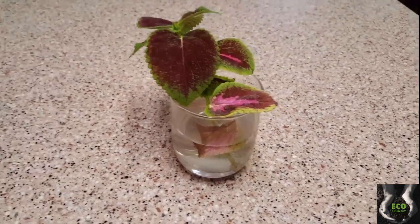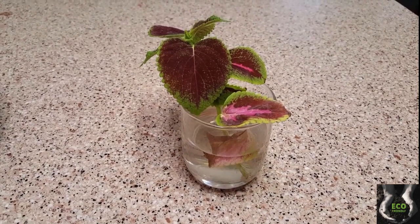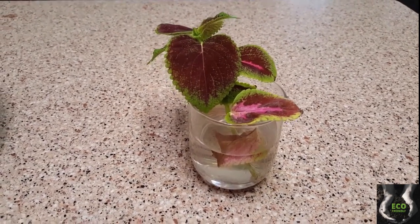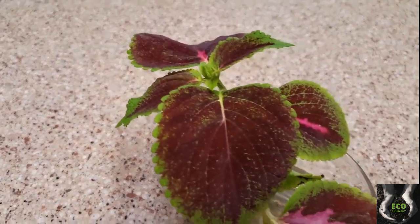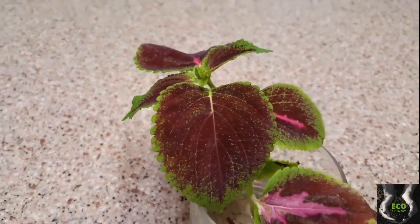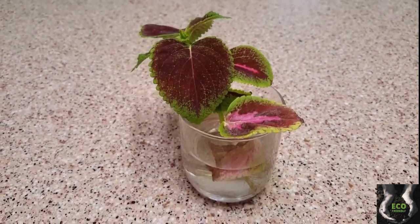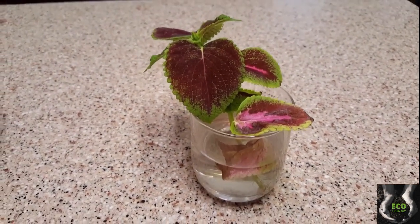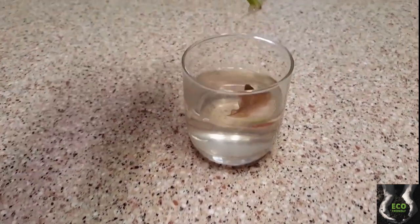It took me about a week and a half to get this to root. The first week it wouldn't do anything and I really thought I was going to lose it, until I started noticing this little bitty bud coming at the top. Two days before I had put some plant food in there, and I didn't realize it had rooted within just a couple of days. Here's what it looks like — this is what it did.